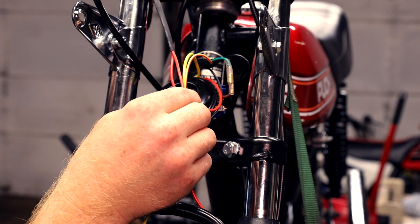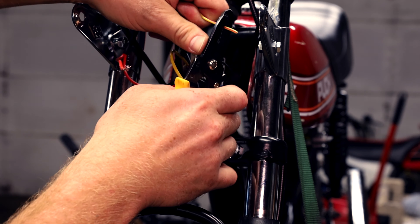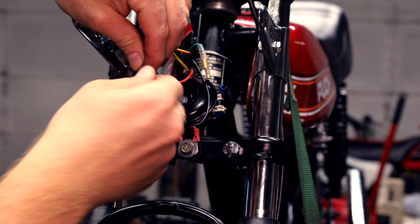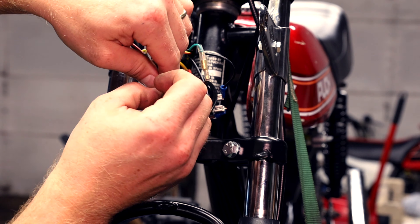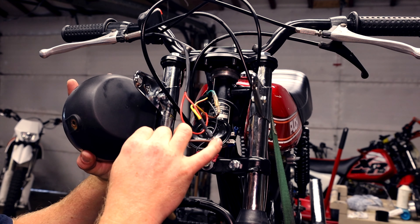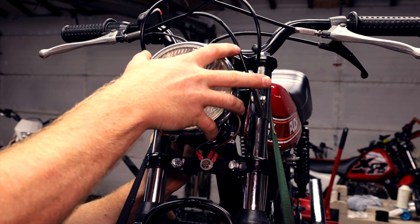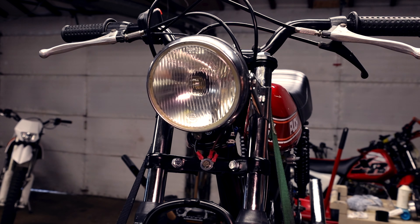We can connect the wires and slide this over. Pull these three down — they're all gonna be power to the headlight, and then the ground for the headlight. All three of these are gonna fit under one blade terminal. There is our power. I added one more ground strap for the headlight — it plugs in right here. This is the power for the headlight, plugs in right here. Now we can button this up — it should be all finished wiring. Looks great.